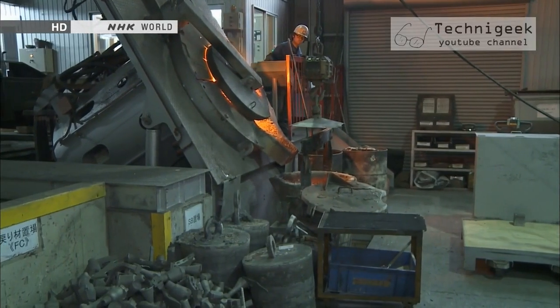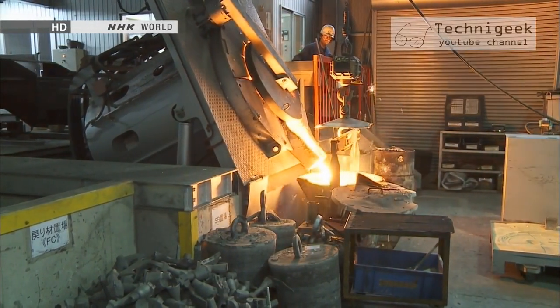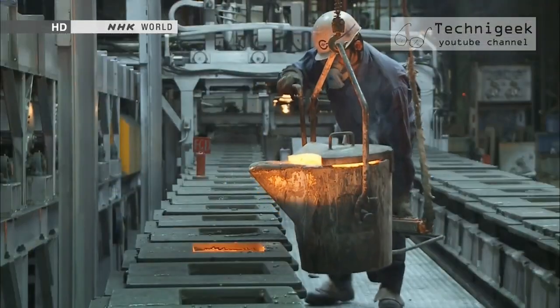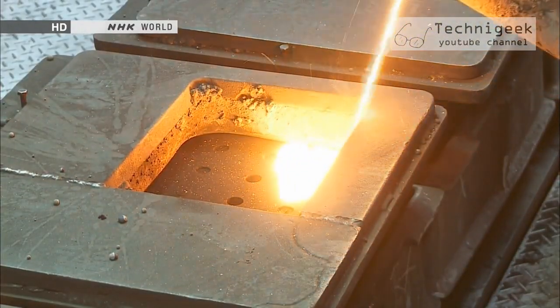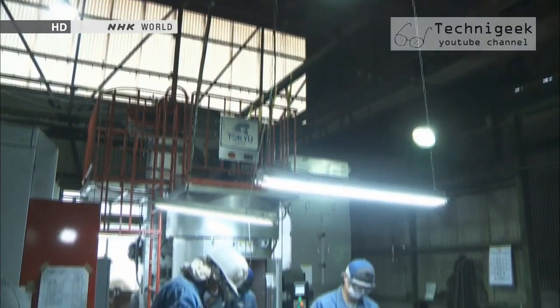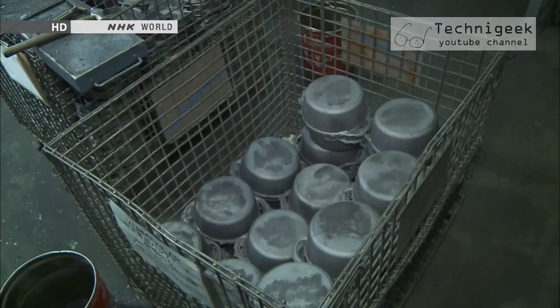The first step in the casting is to melt iron and several other metals at 1500 degrees Celsius and to pour the liquid into molds made with specially prepared sand. The cast iron pieces are removed from the molds after they cool.